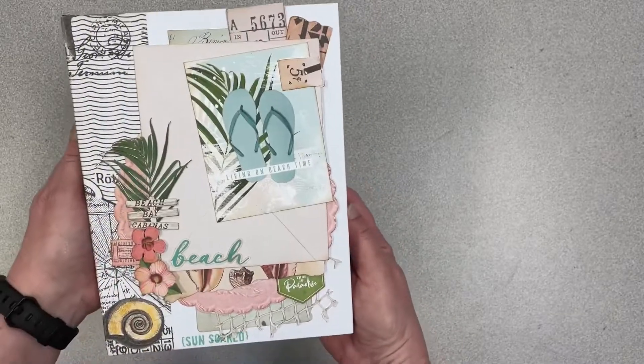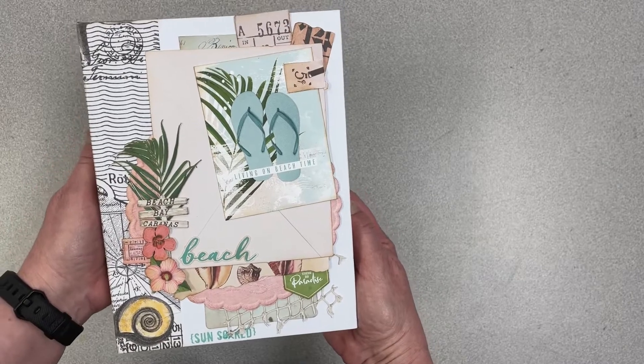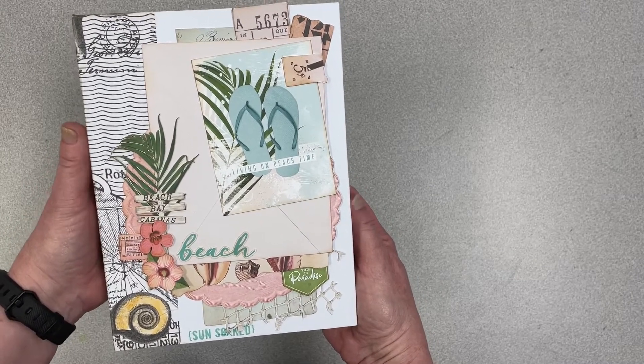You've got a really nice album for beach memories, maybe a vacation, a special birthday, somebody who loves the beach, and you're all set.